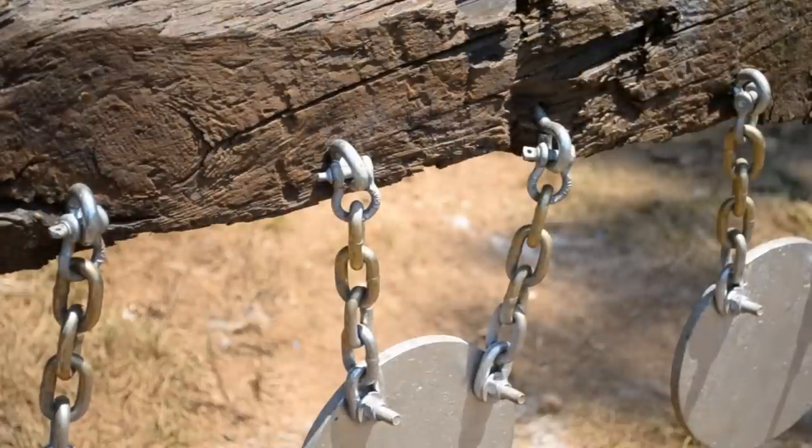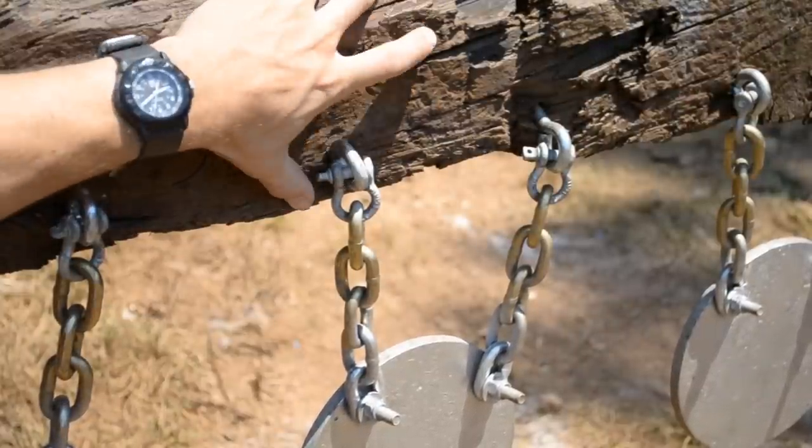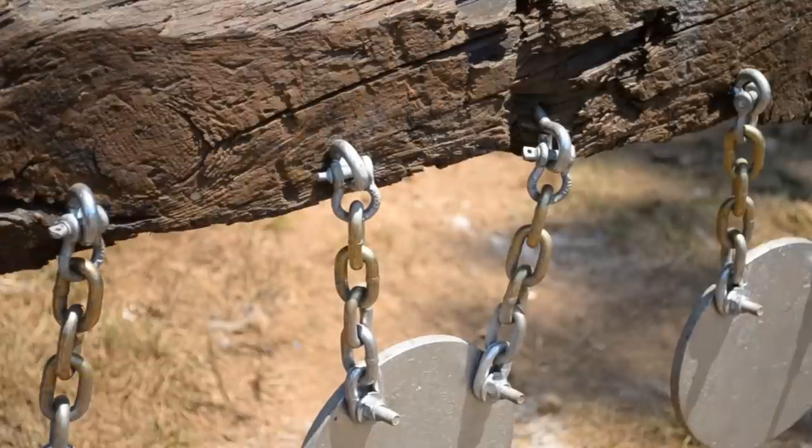On the backside here you can see we have some screw eyes holding the chain in place with a small clevis pin. And then we're just using a grade 8 washer and nylon lock nut to secure the chain to the plate using a grade 8 bolt. The plates hang on grade 70, 3/8-inch thick transport chain.